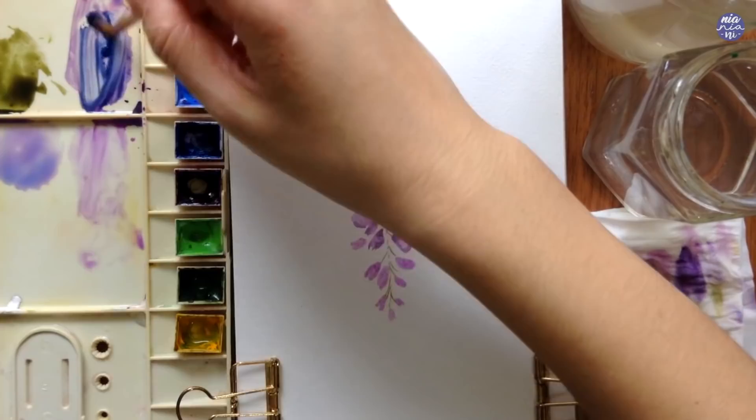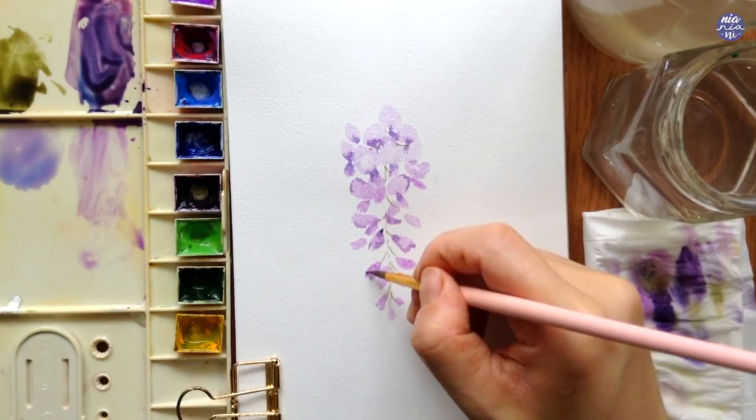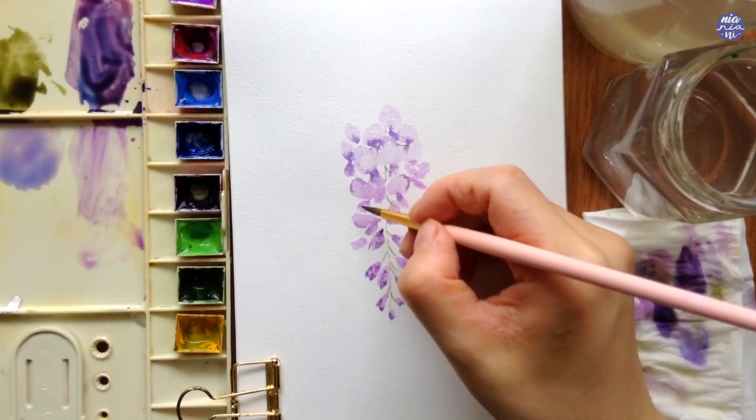With the darker purple I also like to paint some of the tips of the flower buds just to give a bit more texture and form, and I also use this to paint smaller ones to vary the size.